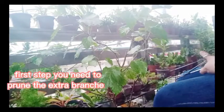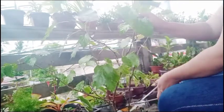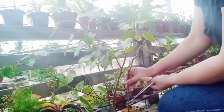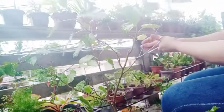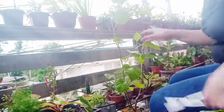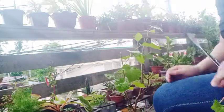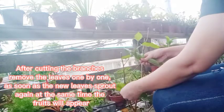First step: you need to prune the extra branches. Check carefully which ones need to be pruned. This is the first cut — put it aside first. After cutting the branches, remove the leaves one by one, as soon as the new leaves sprout again, at the same time the fruits will appear.